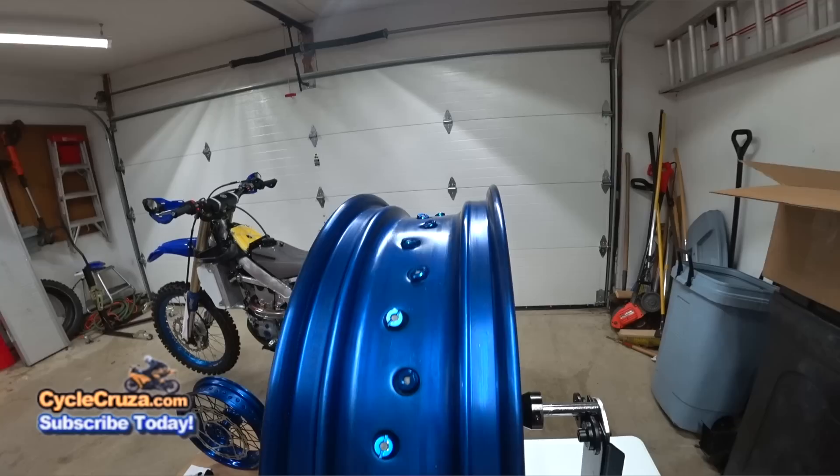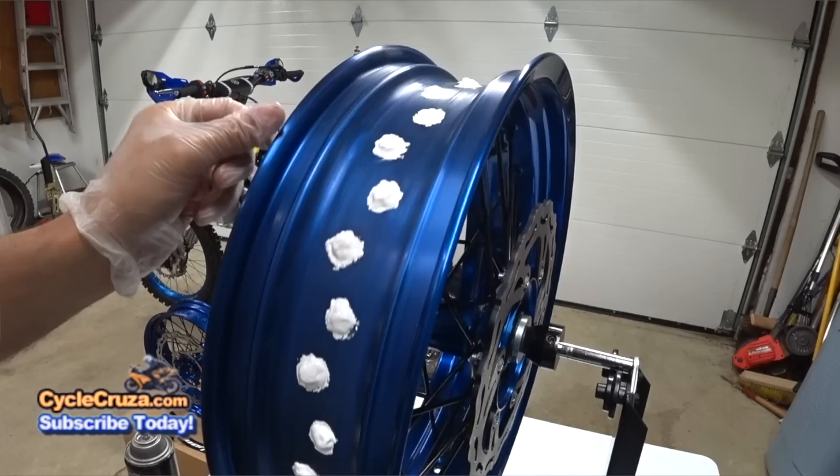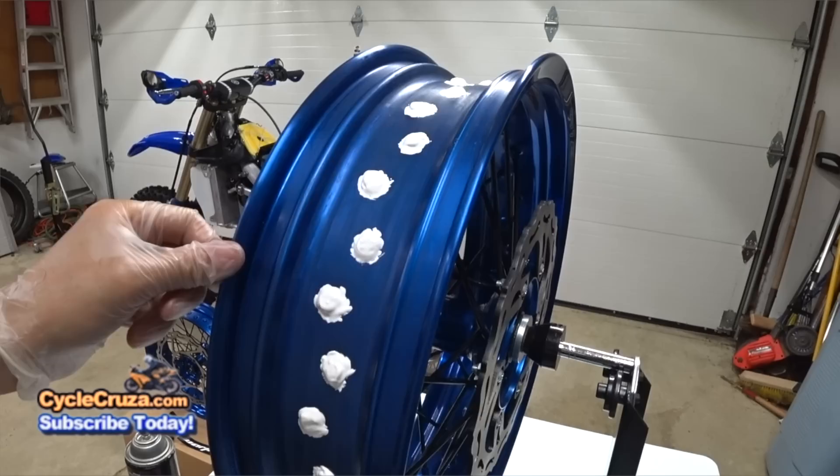Once that dries, I'll go ahead and take this 3M Adhesive Sealant and put it in between the cracks and on top of the spoke, just checking to make sure there's no holes in there at all, make sure it's fully sealed. Each one looks okay.